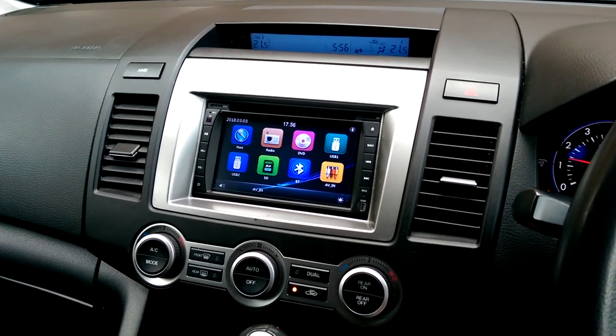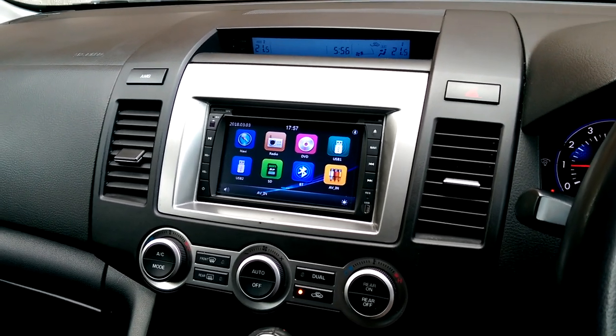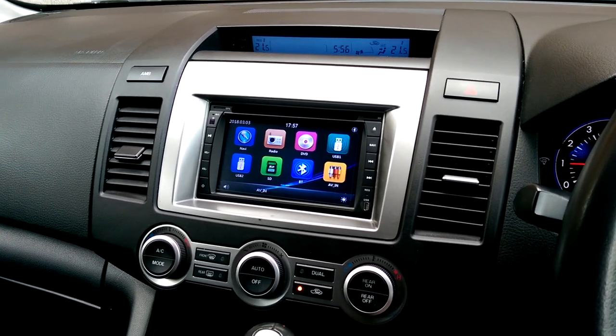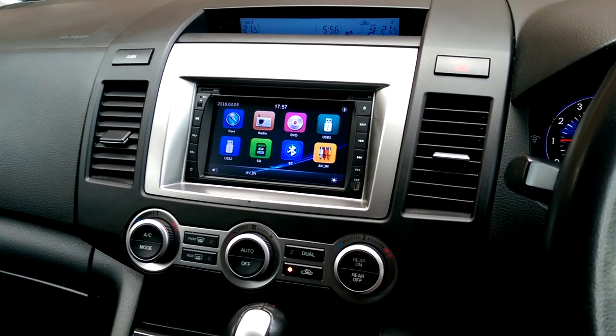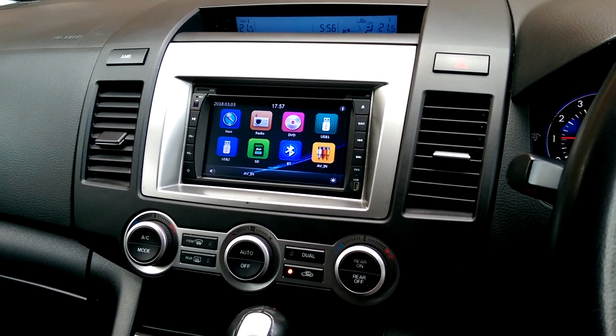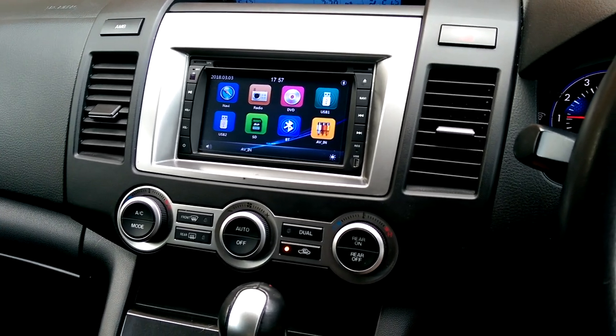This is the replacement stock head unit for the Mazda MPV. When I bought this car it came with a Japanese head unit which was no good — it had nothing in English, you couldn't change the language because it had no other language installed, and the radio frequencies would only go up to a certain amount.